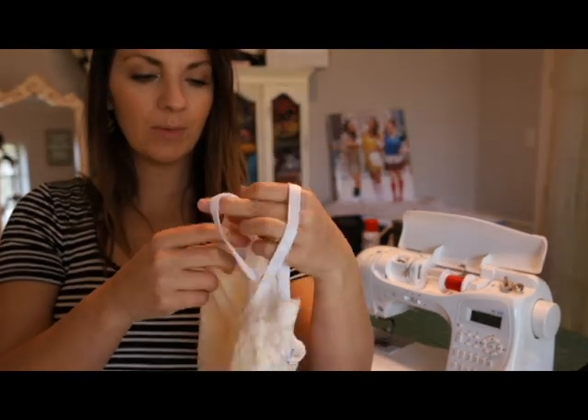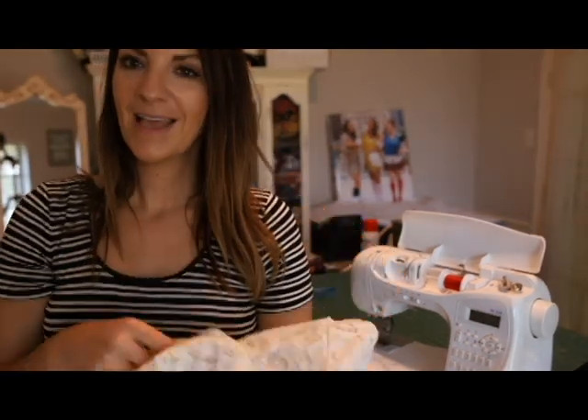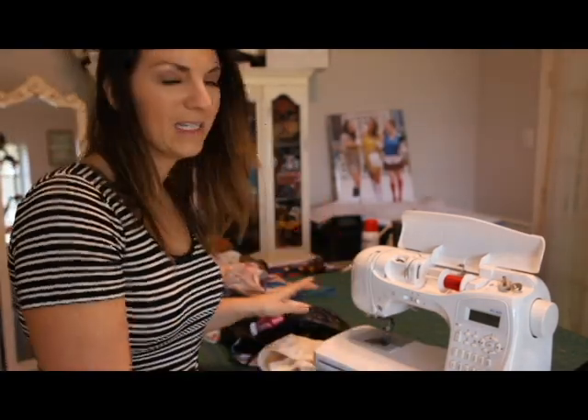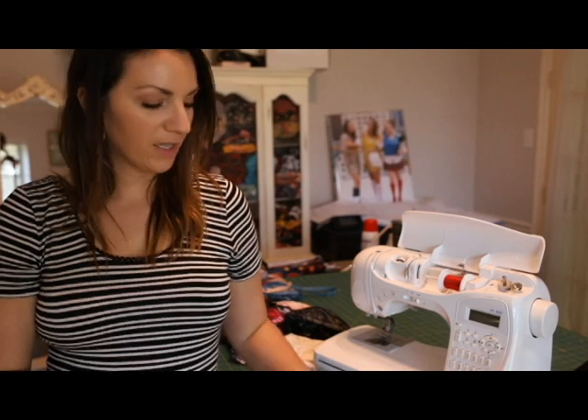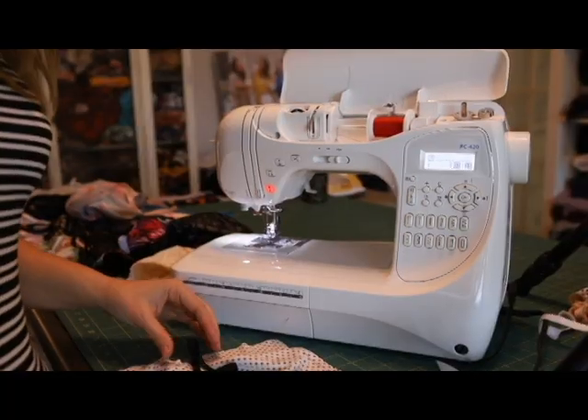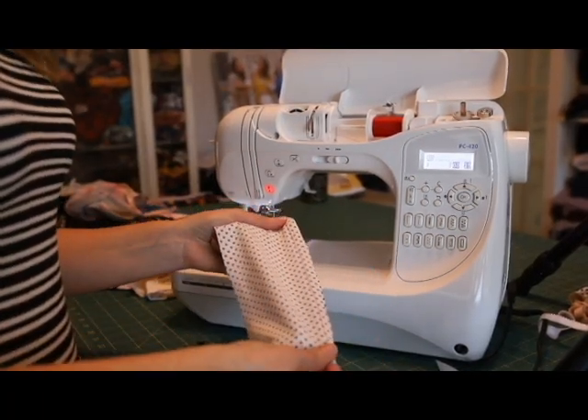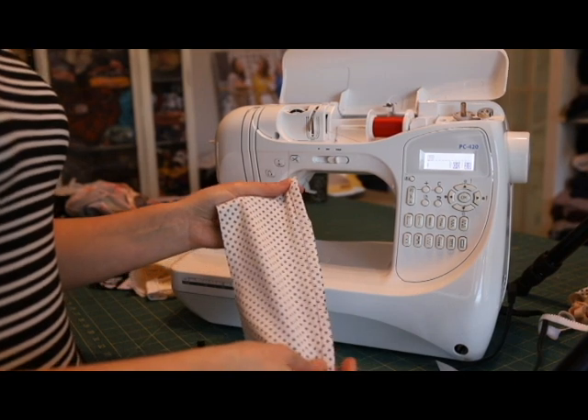That's what we'll be talking about today, and I'll give you a few tips and tricks. It's really simple. If you've watched the other elastic videos, not much has changed — I'll just be showing you how to do it on a seam. So first we'll be talking about sewing the lingerie elastic flat on a seam.